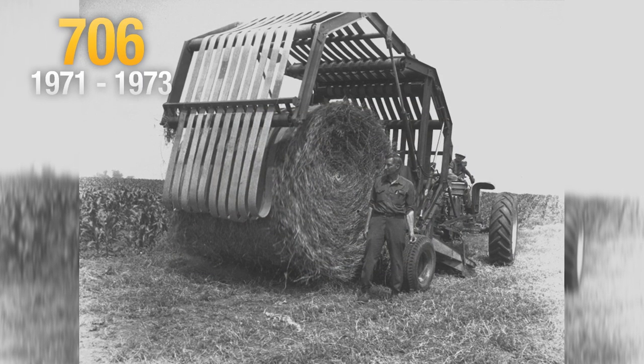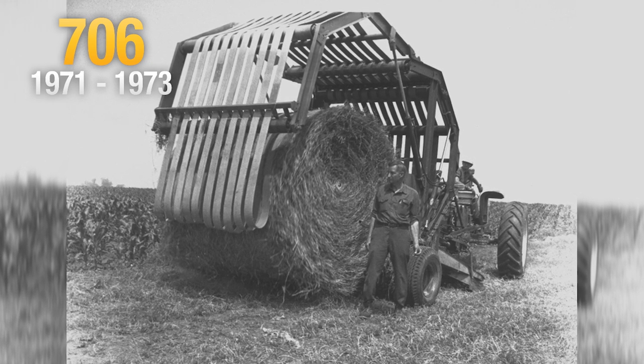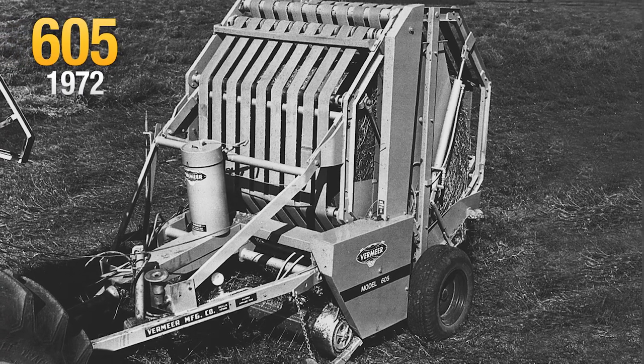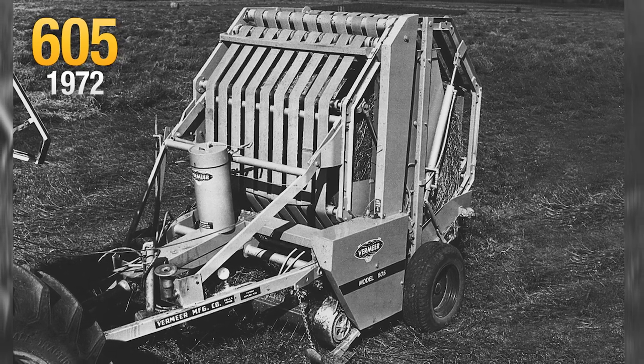In early 1971, Gary Vermeer, Arnie Mathis, and a group of product engineers chalked the initial design of the original Vermeer hay baler on the factory floor. The first prototype rolled out the door, and the one-man hay system was born 45 days later.